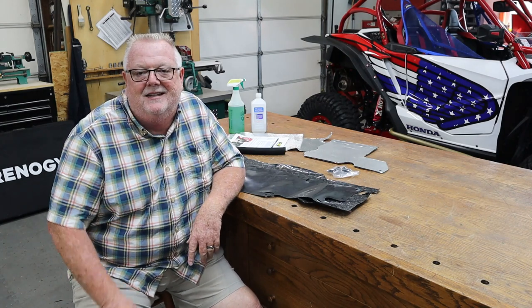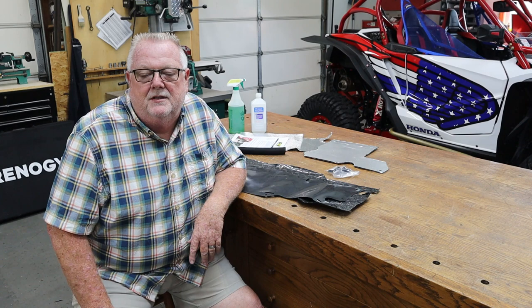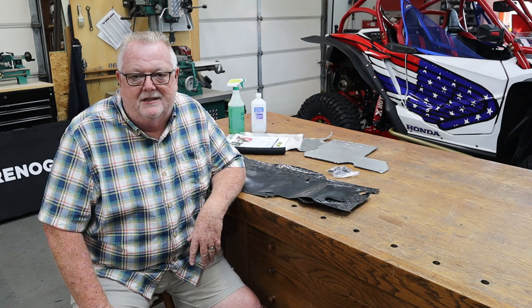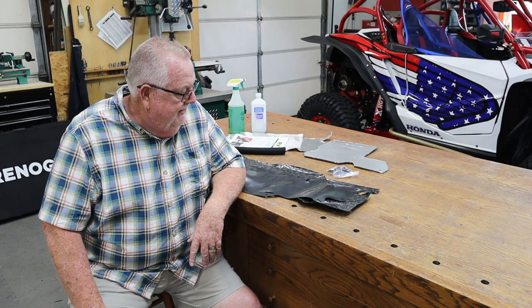Hey y'all, welcome back to the shop, this is Terry. We're on a Talon project today and I'm really excited about this one. Most of you have already seen we did the Jeep shifter boot heat mitigation project inside the shifter hole — I'll link it down below in the description. That worked out great. We did some insulation on the bottom of the console as well, and somebody posted this online — thank you — about another heat mitigation kit from a company called Design Engineering Incorporated.